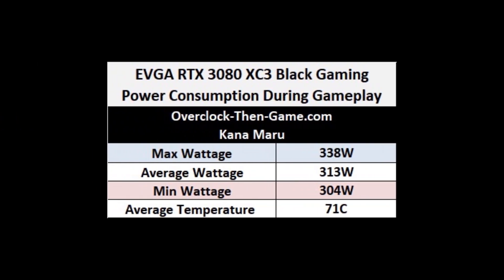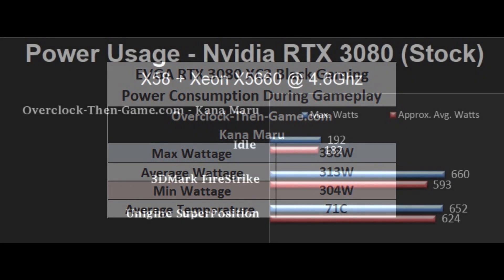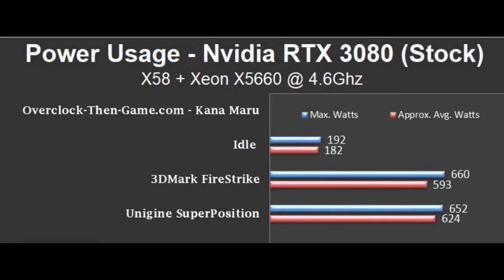Now moving on to GPU temperature — I saw an average of about 71°C. As far as power consumption goes, I found that the EVGA RTX 3080 XC3 Black Gaming pulls an average of 313 watts across all of my real-time benchmarks. Minimum was 304 watts and the maximum was 338 watts. The first thing that caught my attention was the very low idle power consumption from both the X58 and the RTX 3080. Daily light usage outside of gaming pulls a very low amount of wattage — only 182 watts on average.